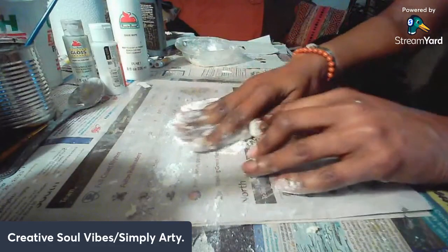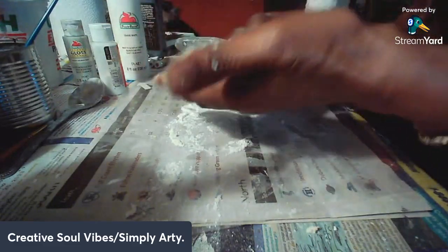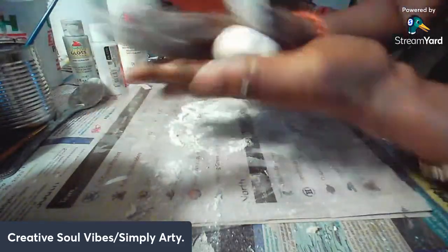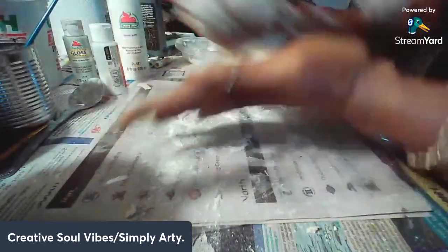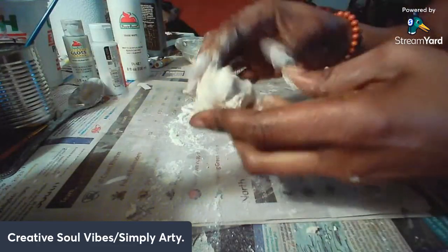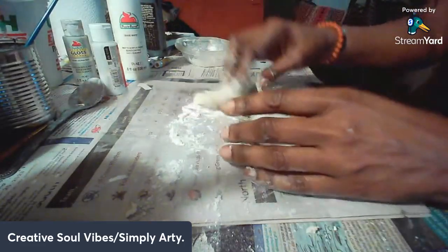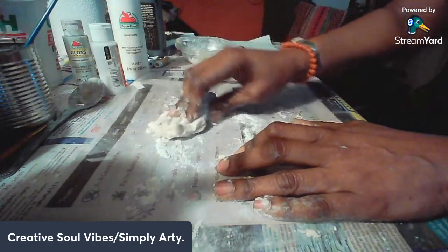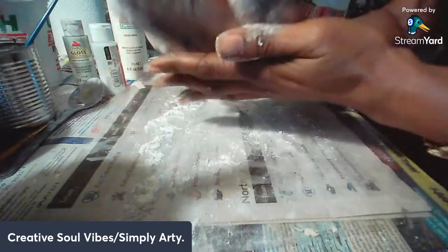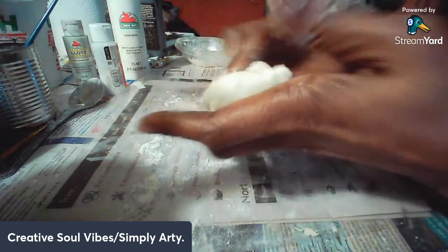Okay, now I can really work with it. That's feeling a lot better. I want to make sure I can really stretch and do what I want to do. When you stretch it you may find the inside is still really wet, so you just add some more flour.